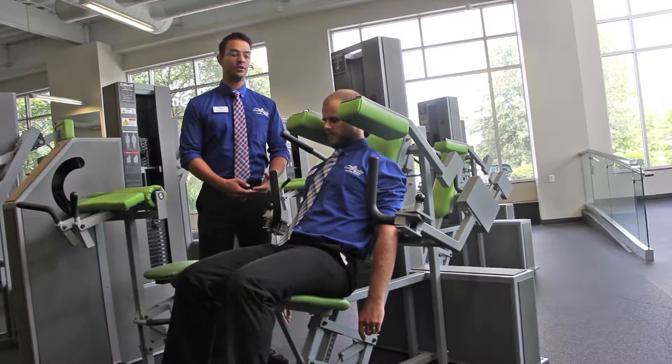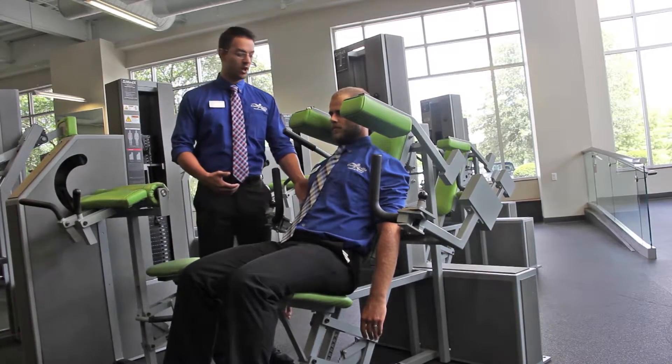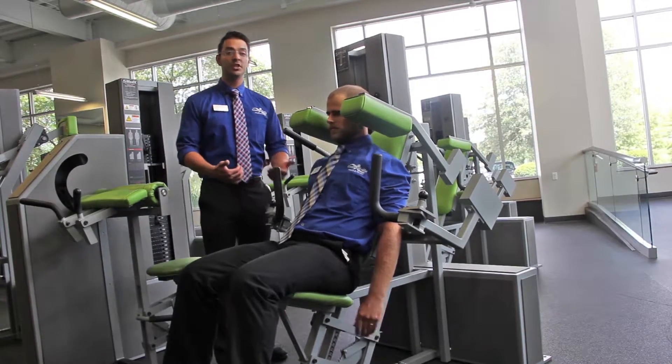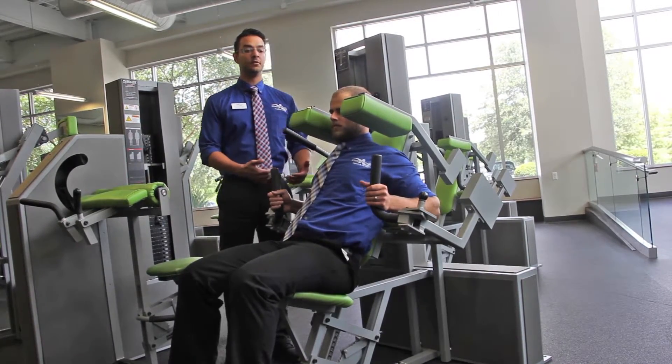When getting set up with this machine, you want to make sure that the seat height allows your elbows to be about an inch under the pad. Once you've confirmed that, go ahead and grab just above the curve on the handles, making sure that the elbow is in alignment with the axis of rotation.